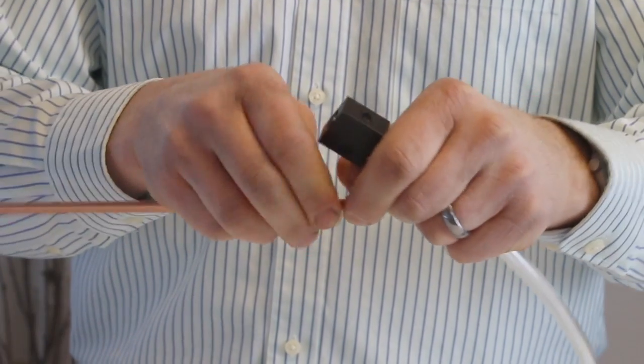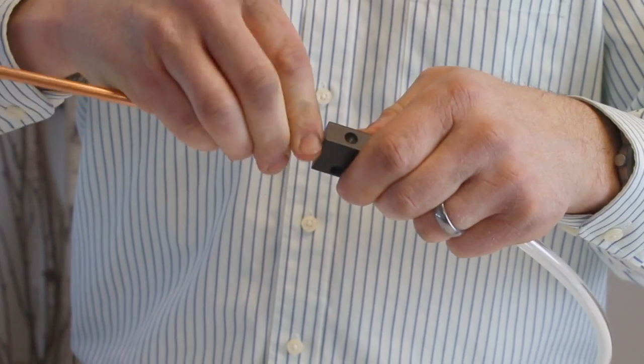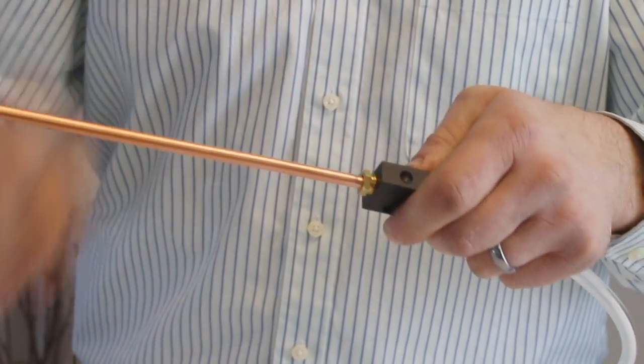To replace the nozzle, simply grab the capillary from the nozzle, install it onto the capillary splicer, and then retighten the nozzle retaining nut.